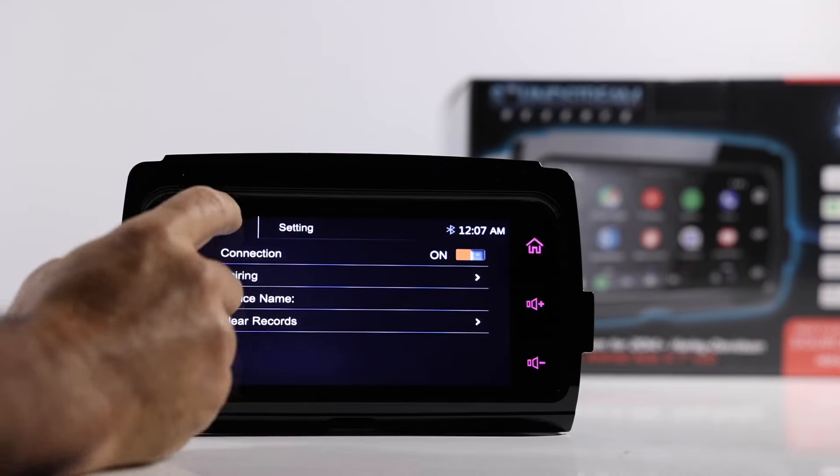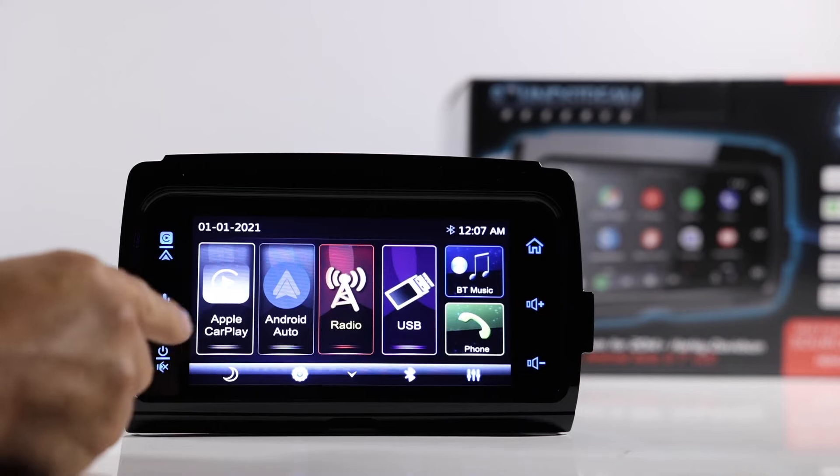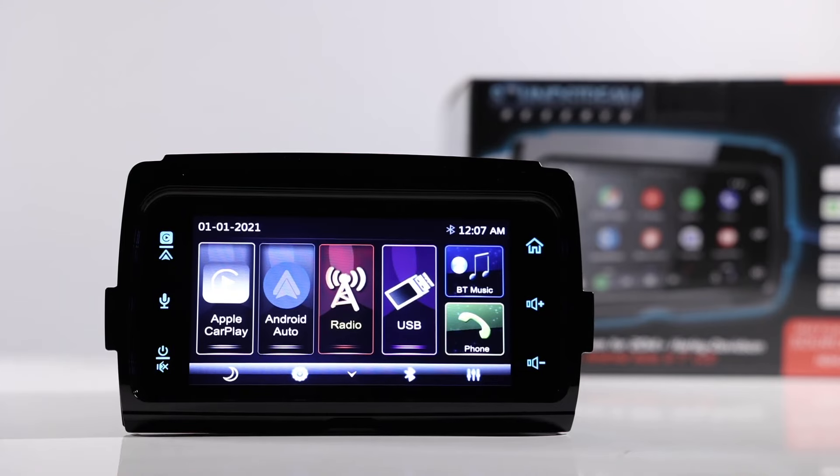Finally, you have your Bluetooth settings, which give you your connections and paired phones. We're not going to be able to go over Apple CarPlay and Android Auto in full since I don't have the factory Harley USB cable, but you will use your existing USB cable already in your bike to use those features.